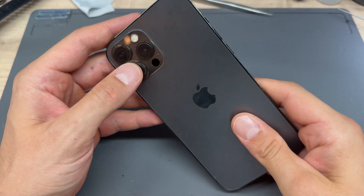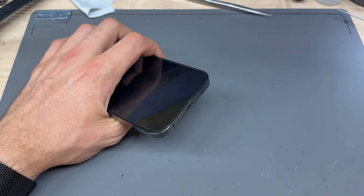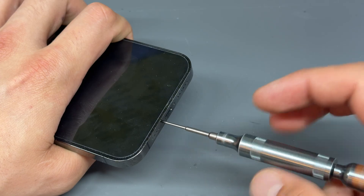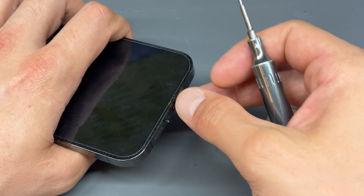In this video, I'm going to show you step-by-step instructions on how to replace the internal battery on the iPhone 12 Pro Max. Begin by powering down the device, then take a pentalobe screwdriver and remove the two screws either side of the lightning connector on the bottom of the phone.